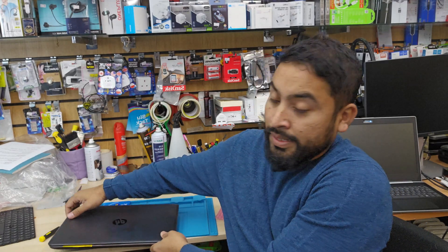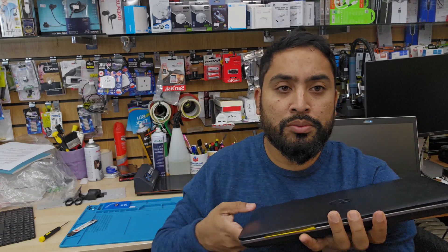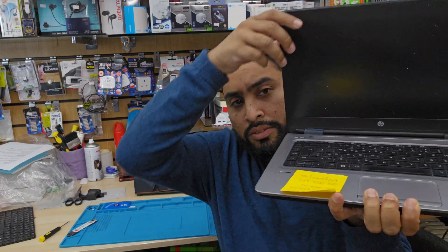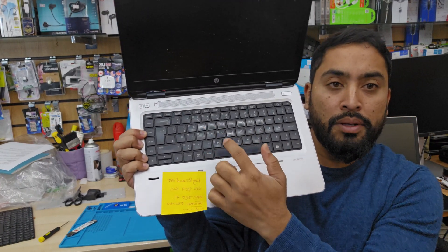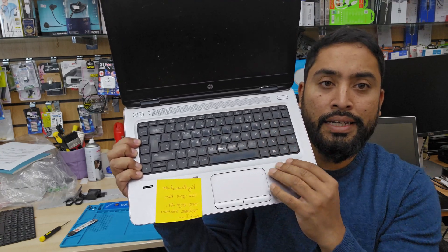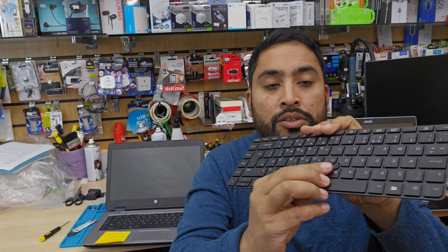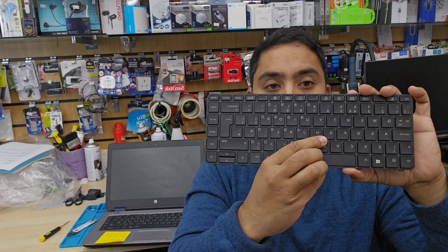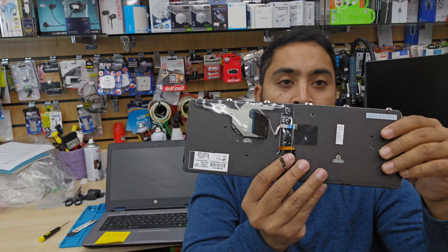Hello everyone. This is the HP ProBook 640 G3 model and the keyboard buttons all don't work, so we're going to replace it. The original keyboard doesn't have a track point in the center, and it doesn't have a backlight. The replacement I got has the track point plus a backlight. We're going to replace it today — let's do it together.